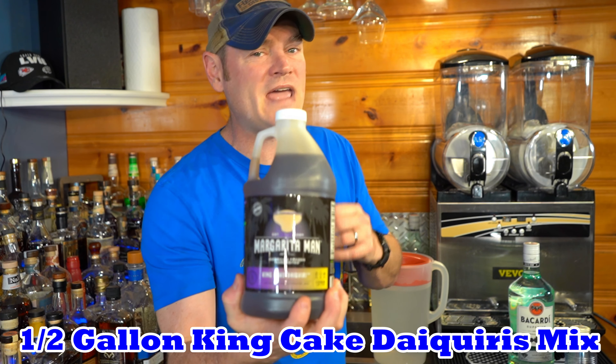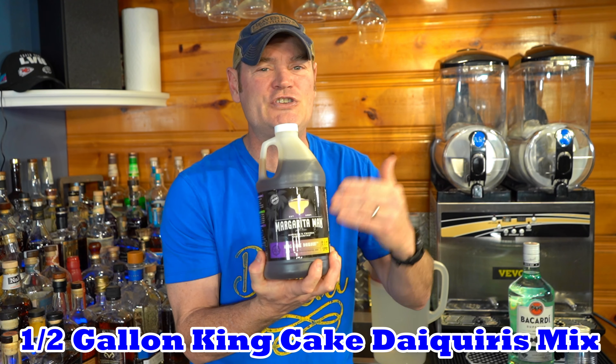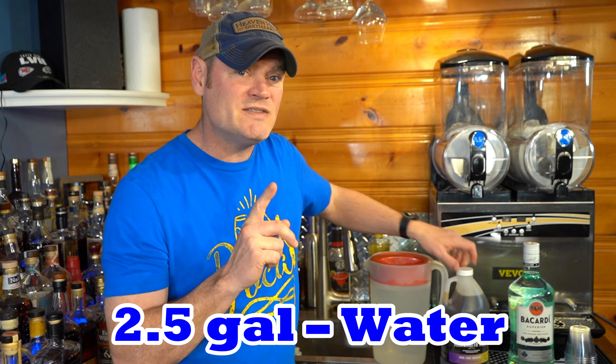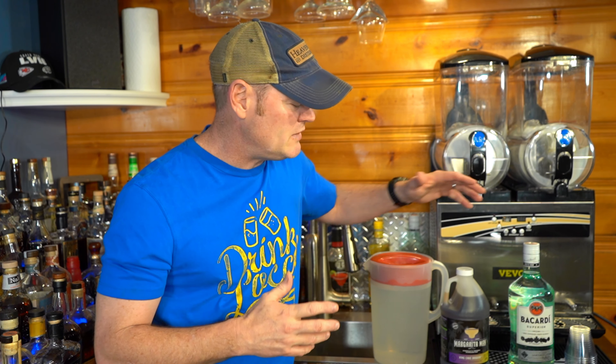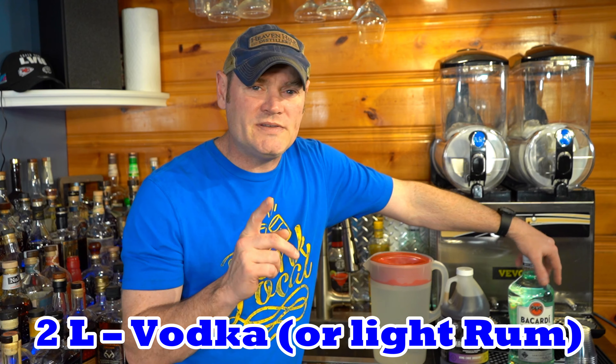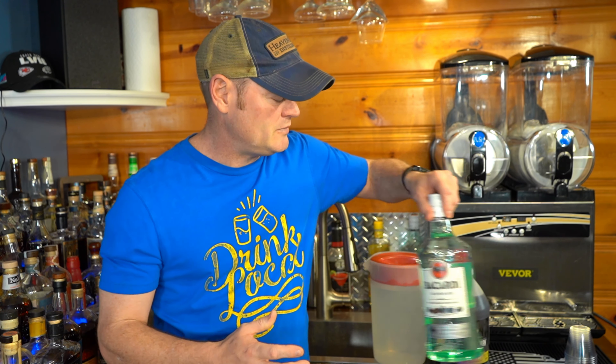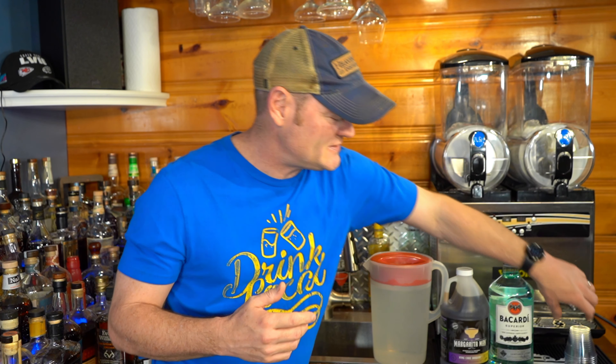Today I'm going to use one half-gallon of Gourmet Pure King Sugar Slushy Mix from Margarita Man. I'm going to use two and a half gallons of filtered water using my Rubbermaid one-gallon pitcher. I'll use a 1.75 of Bacardi light rum — you can use vodka, I simply prefer light rum in my slushy mixes. We'll use our tasting glasses — links are down in the video description below. Some are affiliate links, and they do support the channel, which I appreciate.